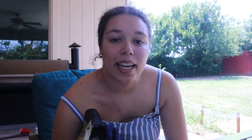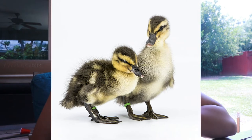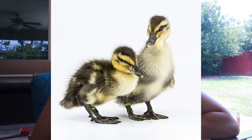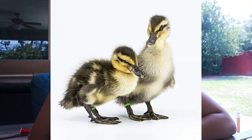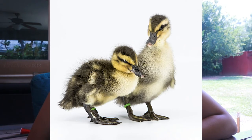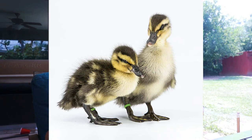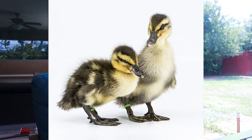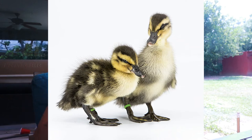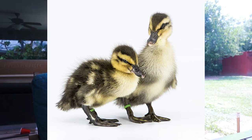Rouen ducklings are brown and yellow and they're kind of striped. The way you can tell between a Rouen duckling and a mallard duckling if you're buying them online or from tractor supply is that the Rouens will have their back toe intact and the mallards will have had their back toe clipped. This is because it is illegal to keep wild mallards as pets, but you can keep domestic mallards as pets, so they clip the back toe of the domestic mallard so that wildlife preserves can know whether it's a domestic or a wild mallard.